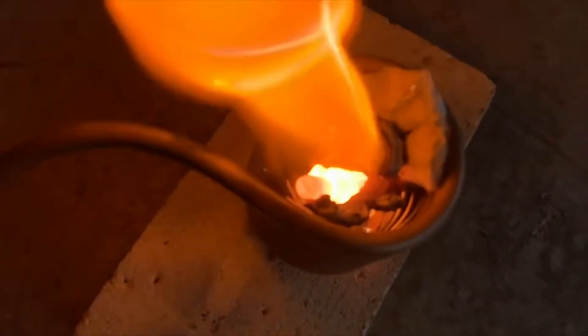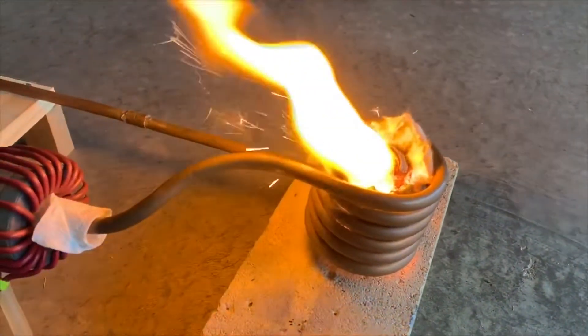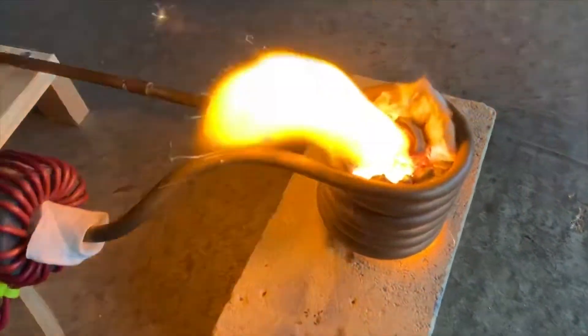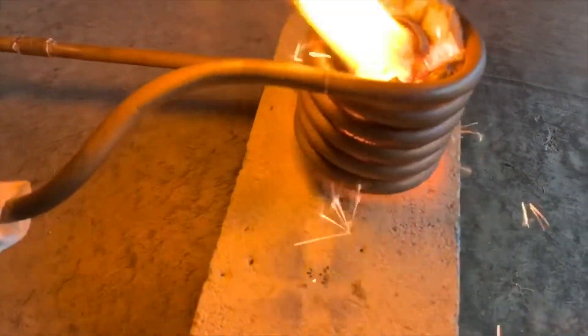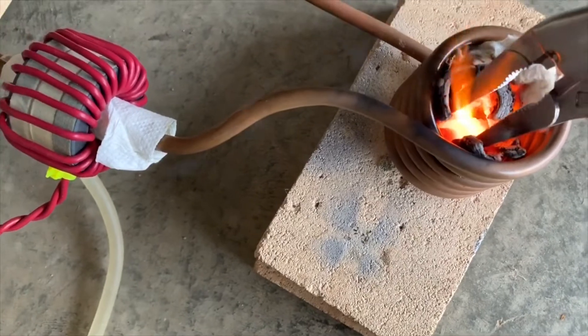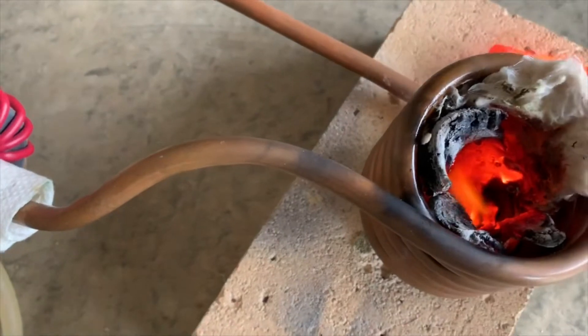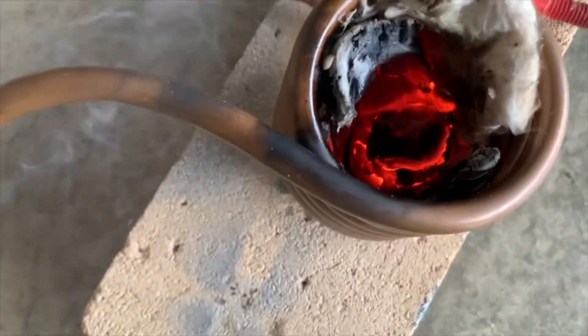I've got a pile of molten iron. Time to detune it and turn it off. Let's get it out. Mostly melted up. My crucible did not do very well - just bits of burnt out charcoal is what's left of it.